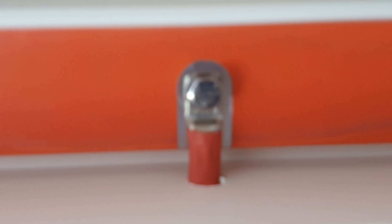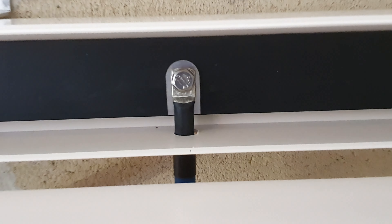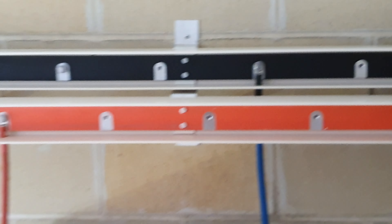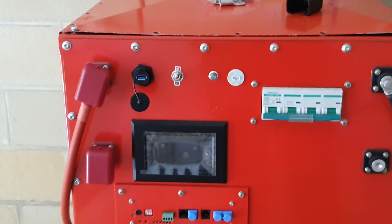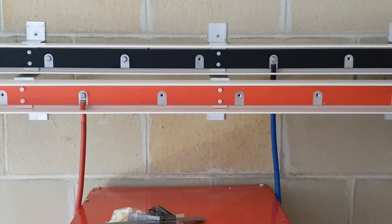Let me give you an idea of how all the terminations are going to go on that. That one there with the trunking will have a cover over it, and you won't see anything. Yeah, quite excited.